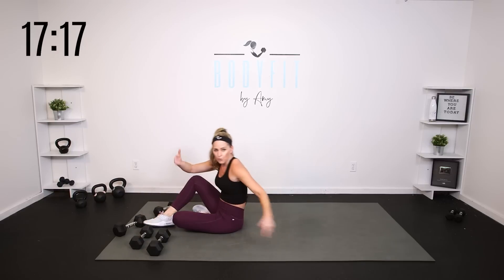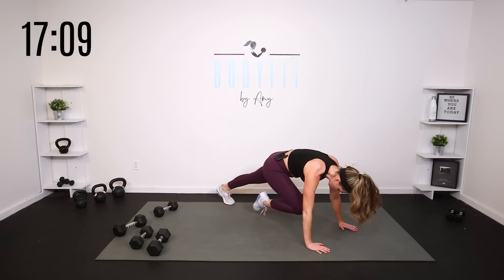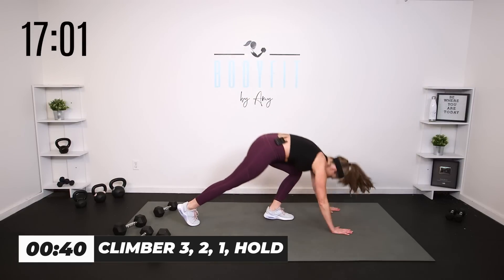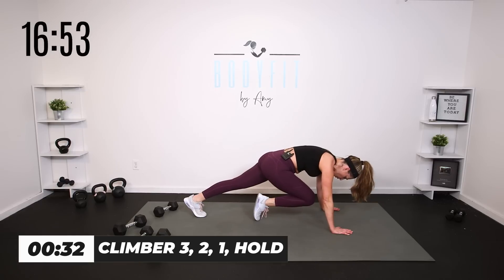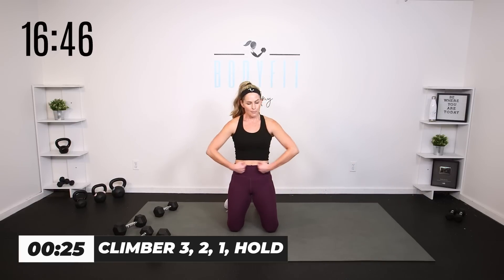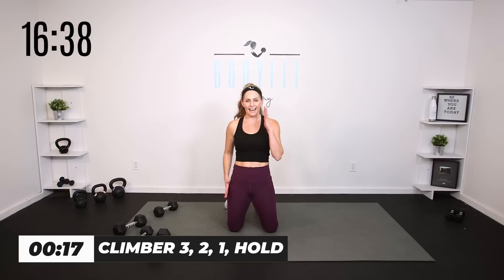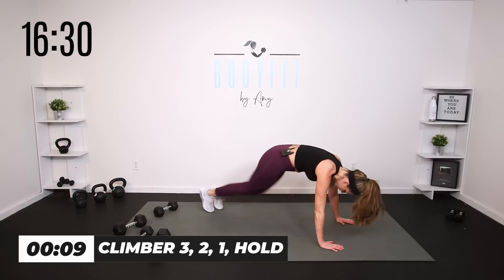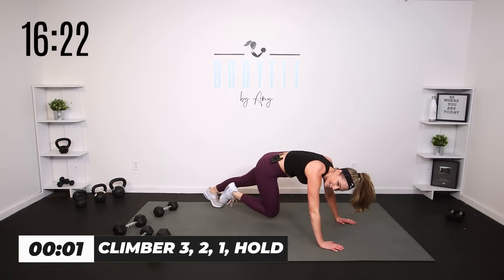Stay down on your mat. We're going to take it to a version of a mountain climber. If you need to take this standing, you can. We're going one, two, three, and hold. You don't even have to run it — you can just do tap, tap, hold. The idea is on that hold — lock it up, don't hold your breath, but pull everything in. Hips together, ribs together, little tilt of that pelvis. Drive the knees into the chest, especially on that third one, and hold it in. Tight core — you got it, team.